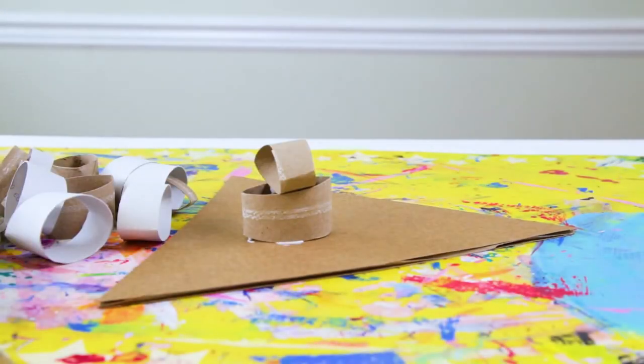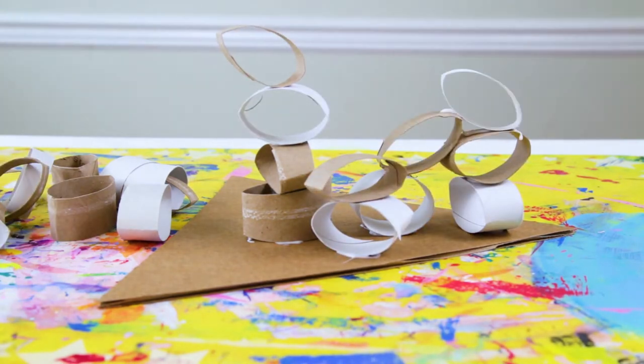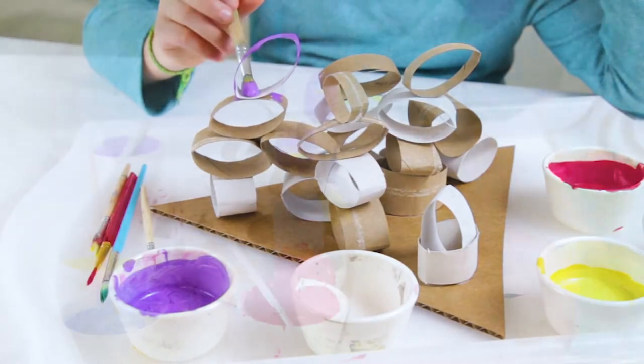Today we're going to make cardboard tube sculptures. We'll use cardboard tubes to build fun and colorful sculptures and explore building with circles.